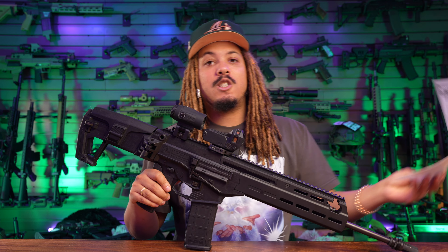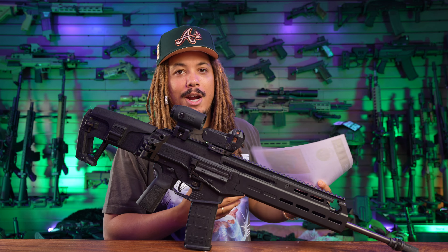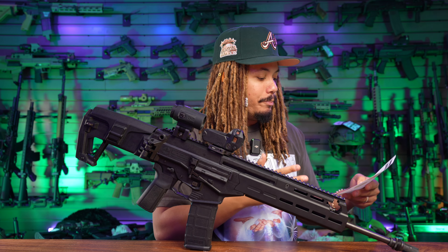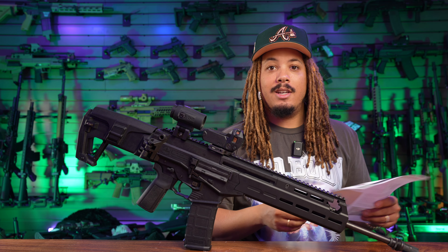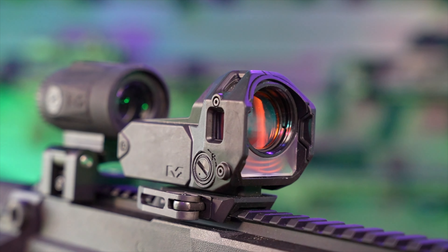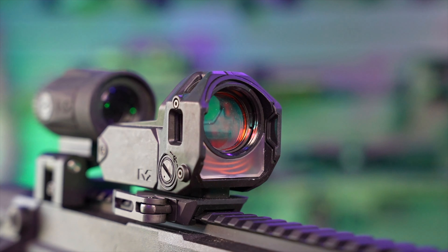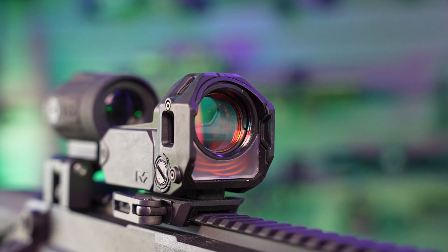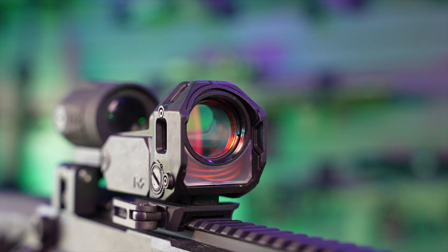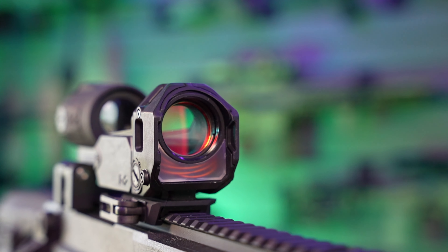I actually have some spec sheets here that we can go over, and then we can talk more organically — but I do want to give you guys the specs some of you may want to know. For the weight you have nine ounces, the dimensions are 3.8 by 2.2 by 2.7 inches, and the display window dimension is 1 by 0.8 inches, or 25 by 20 millimeters.